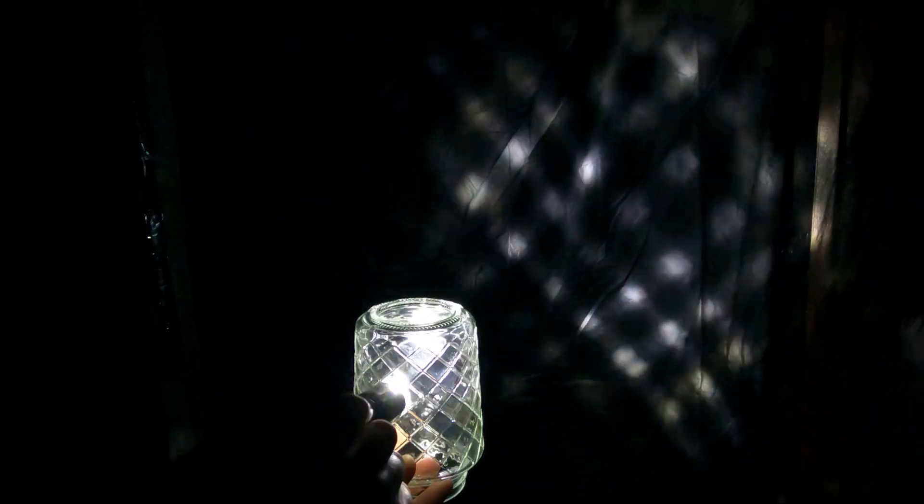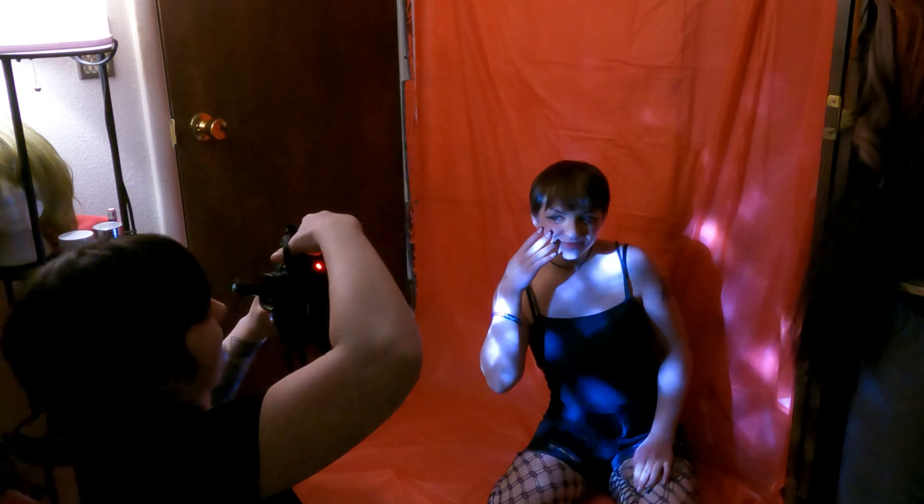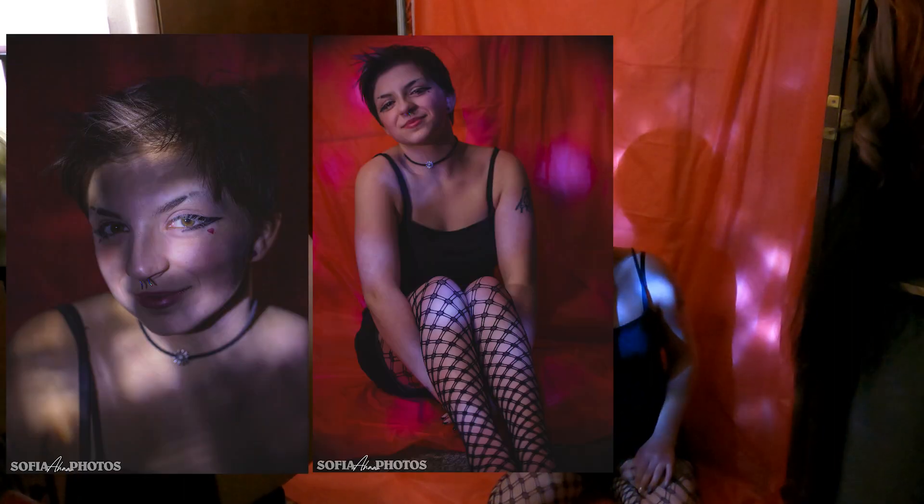The fourth DIY is less of a DIY and more of just some cool tools you can use. I found this jar at the Dollar Tree that has all these patterns on it. When you shine a light through it, it makes a really cool pattern and some really interesting pictures. You can find all sorts of different glass with different patterns and make so many different things.